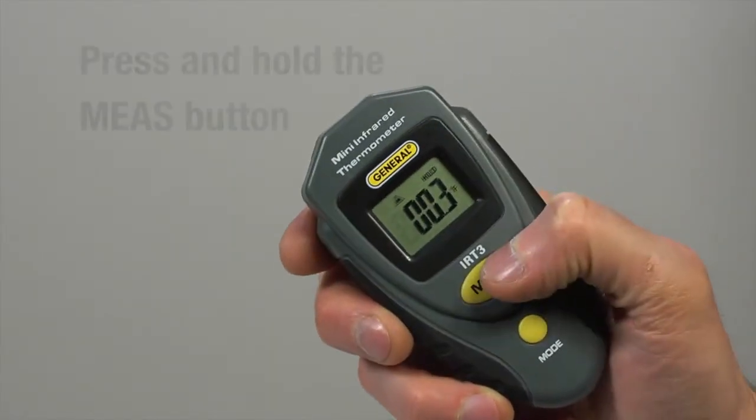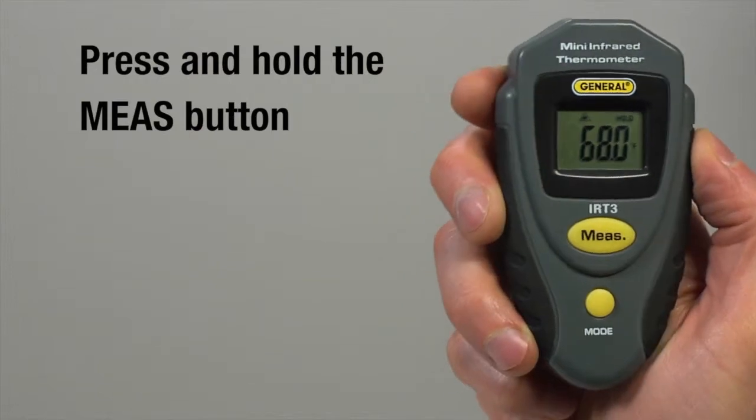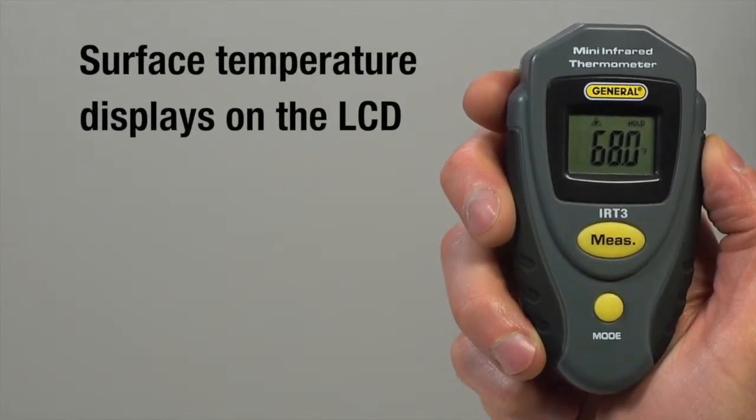Point the unit at a surface. Press and hold the measure button for 1 second, then release. The surface's temperature displays on the LCD.